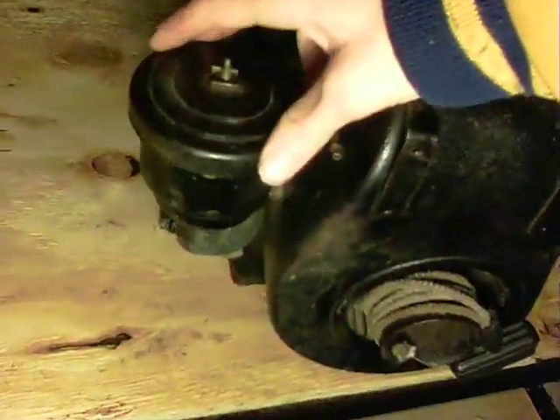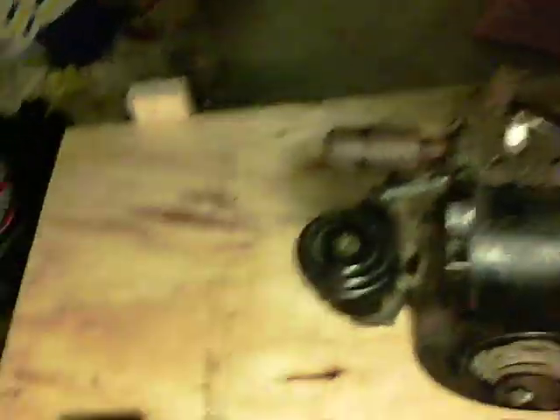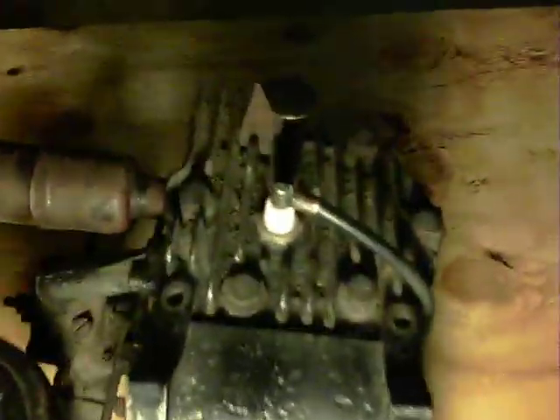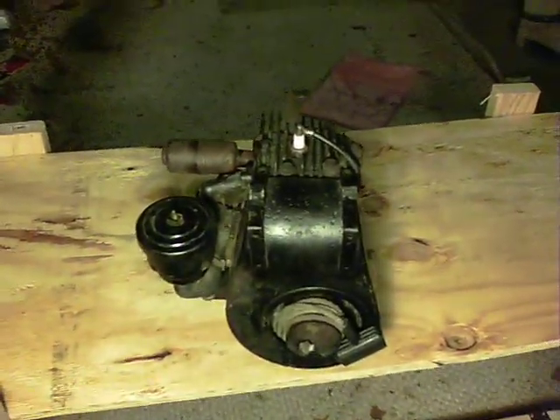The air cleaner is super dirty, but oh well — that doesn't matter, I've never ran it with that on anyways. There's lots of mud in between the cooling fins, so that's why I've never even ran it for more than a minute. But I just thought I'd show you guys my Briggs & Stratton Model N from 1951. See you later, YouTube.